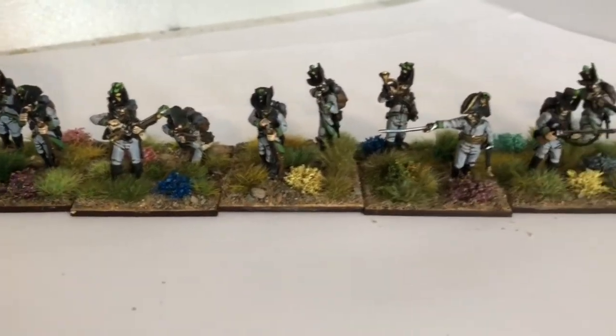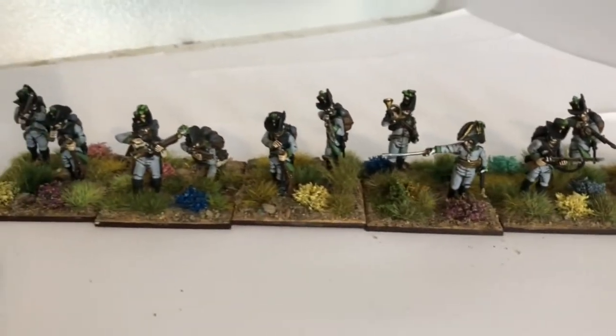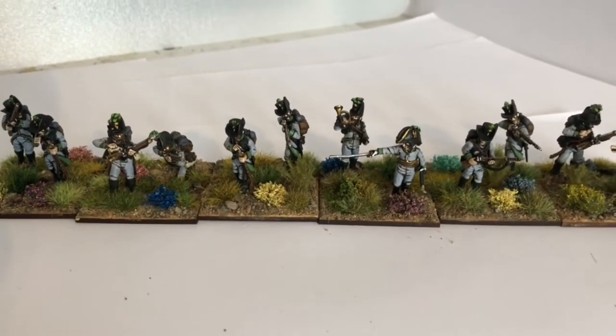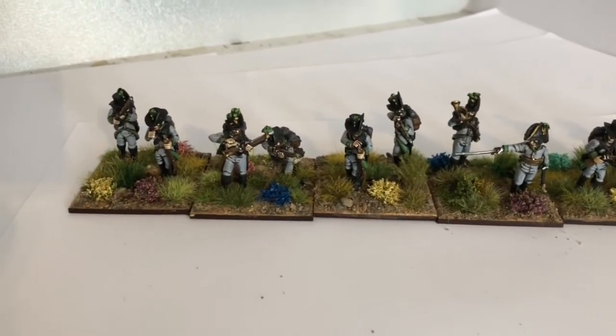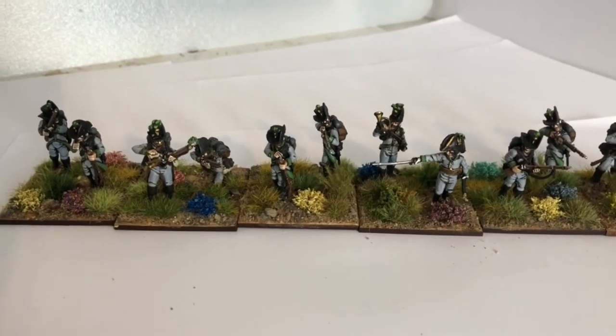So there you have it. Just one more unit of these to base and then I've painted all the Jaegers for my Austrian army. I'll be doing a video later of the line battalion that I finished. Thank you very much for watching. Catch you in the next one.